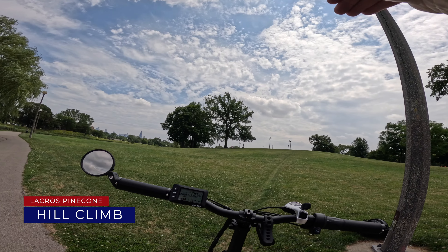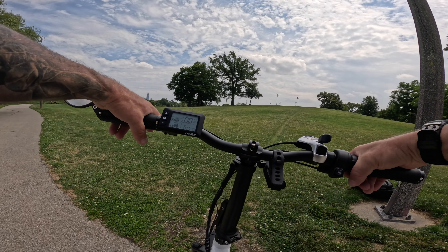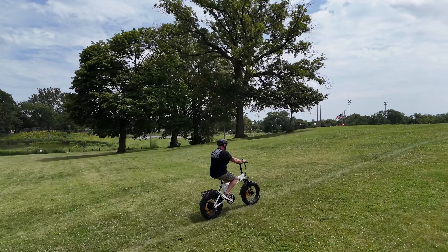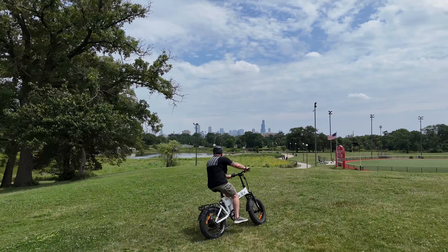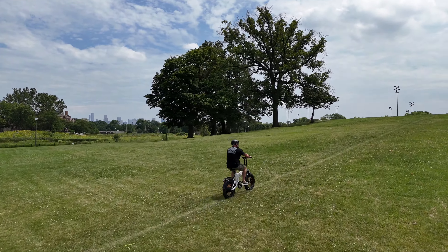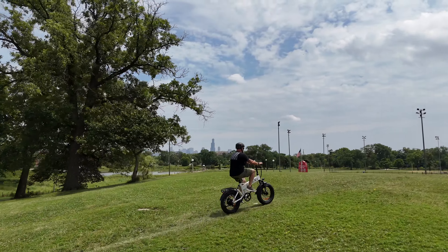Time for the hill climb test. This hill goes from a 15% grade up to a 20% grade. First we try throttle only — easy, no problem at all. Then pedal assist level five — pretty easy, like no effort at all. Just as I expected. Super easy. Nice.